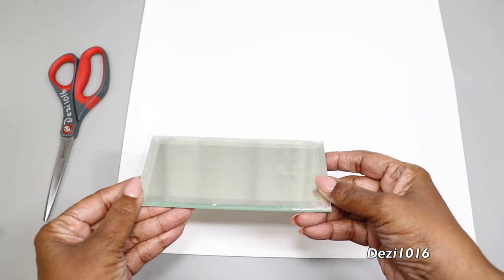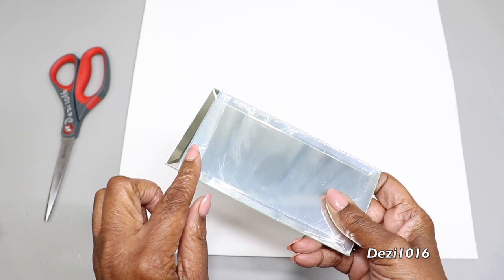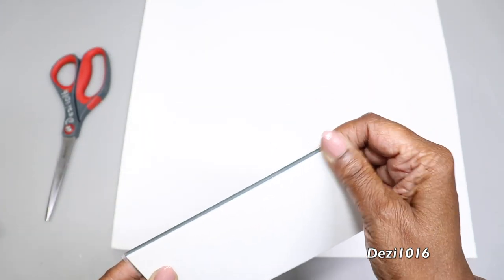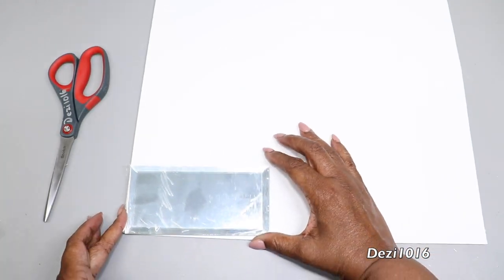Here I have a very sturdy foam board that I picked up from my craft store, and I'm going to use these mirrors. These mirrors have a self-adhesive backing. Once I get them into place, I'm going to remove the backing and then attach them to the foam board.